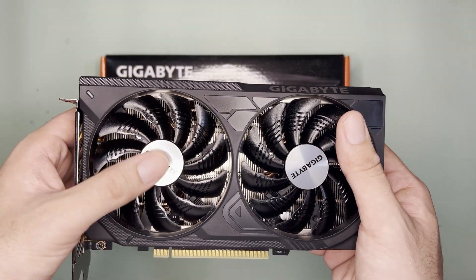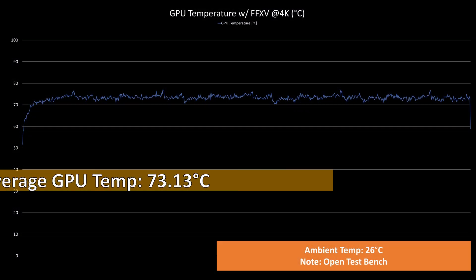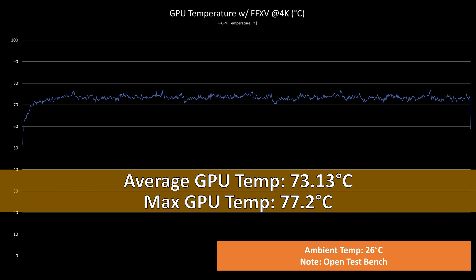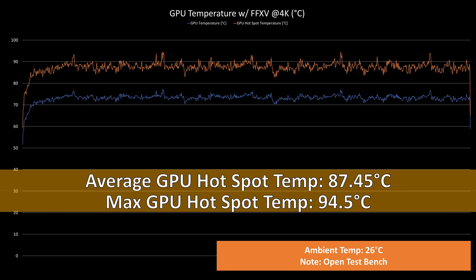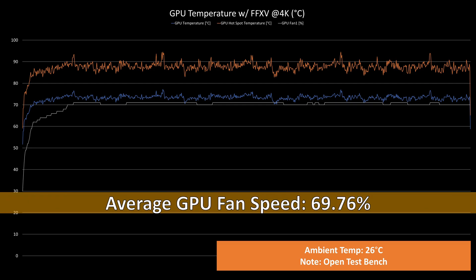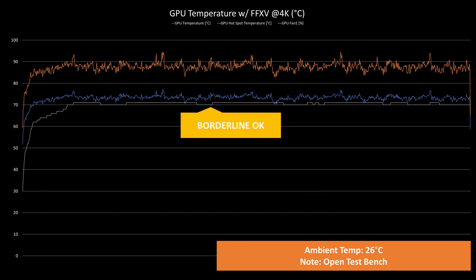The cooler's overall look is questionable since it seems underbuilt compared to other variants. But as for the temps while benchmarking FF15 in 4K for 30 minutes: GPU temps averaged at 73.13°C with a max of 77.2°C; the GPU hot spot temps averaged at 87.45°C with a max of 94.5°C; and fan speeds averaged at 69.76% with a max of 71%, which is 2,188 and 2,248 RPM respectively.